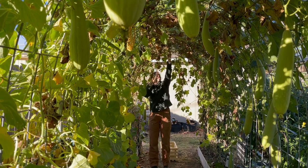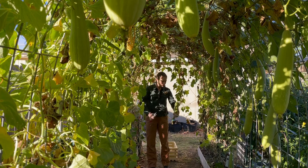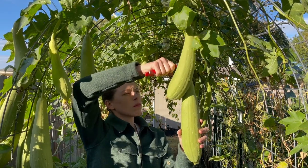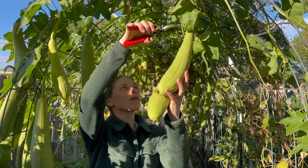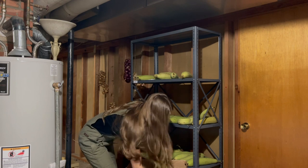A few weeks back, we had a few nights below freezing, and I knew it was going to take out these plants. So beforehand, I harvested all my green luffas that didn't have a chance to dry out yet. I still had over 40 luffas that would have gone to waste, but I saw a few ways to process these into sponges, so I figured let's try it out.